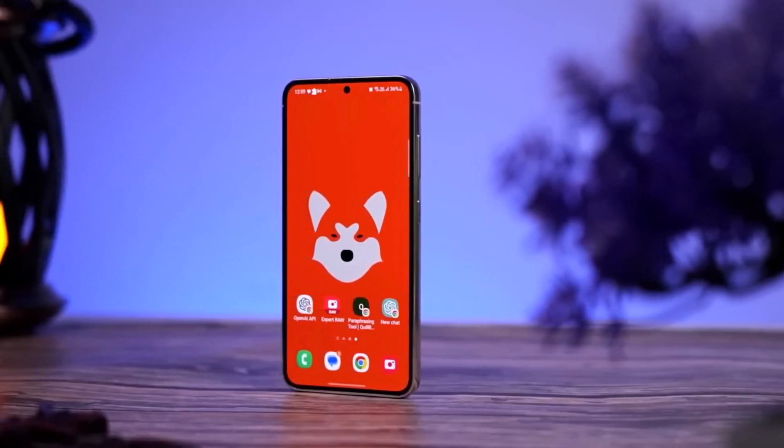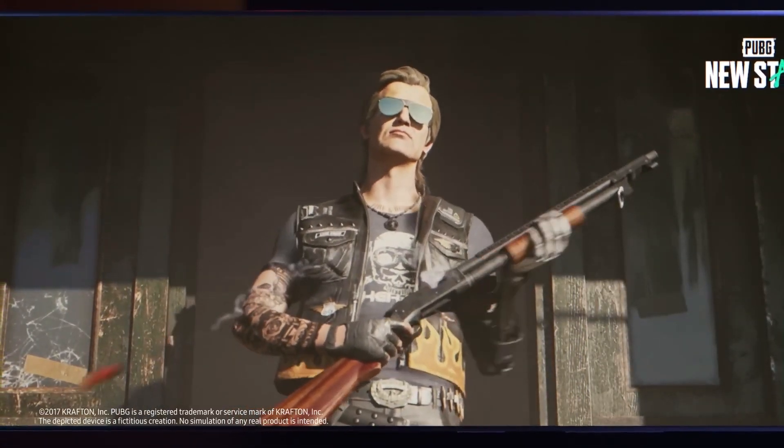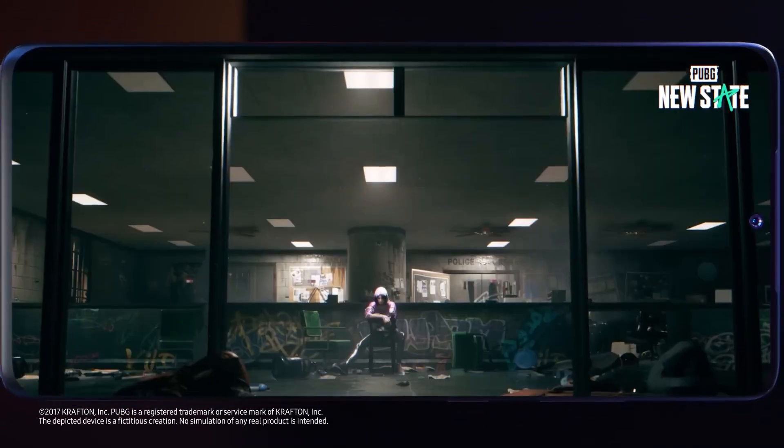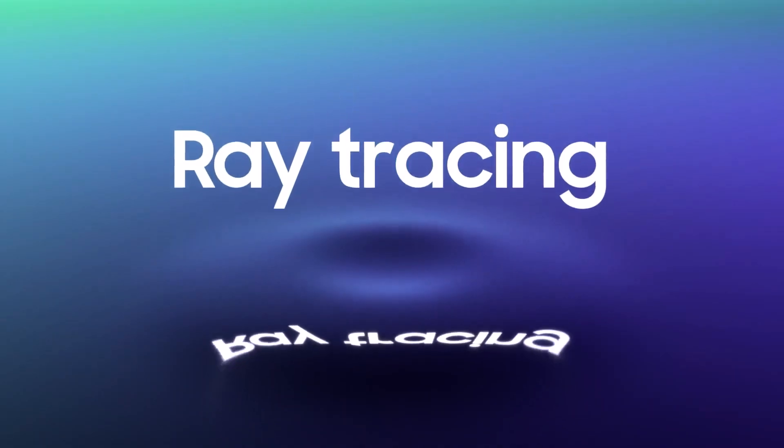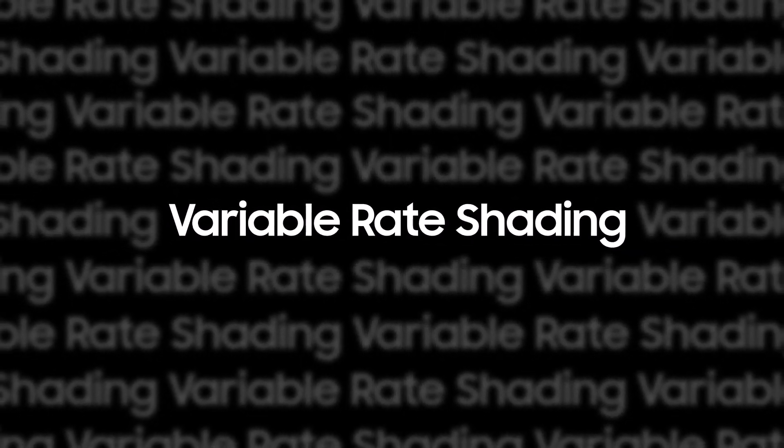We're not sure if the Xclipse 530 will have a feature called Ray Tracing, which makes graphics look very realistic but is demanding on the hardware. Right now, Ray Tracing is mostly available in very expensive phones from Samsung, Qualcomm, and Apple, so it might not be included in the Xclipse 530.